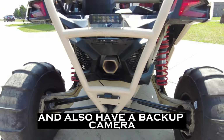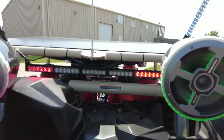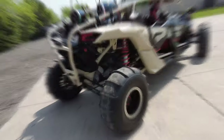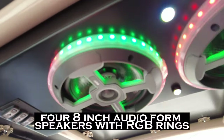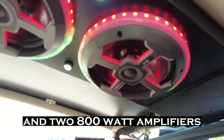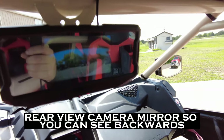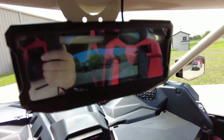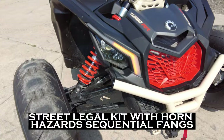We also have a backup camera, got a chase light, got a Rockford Fosgate head unit, eight inch Audio Forms speakers with RGB rings, two 800 watt amplifiers, and a rear view camera mirror so you can see backwards.